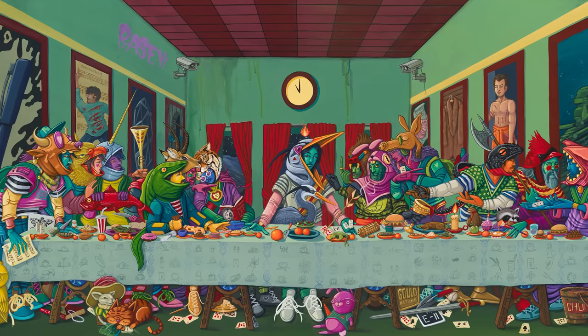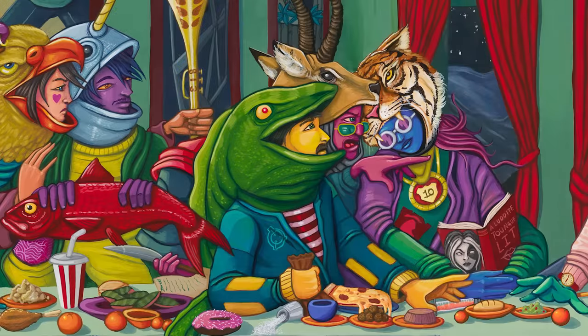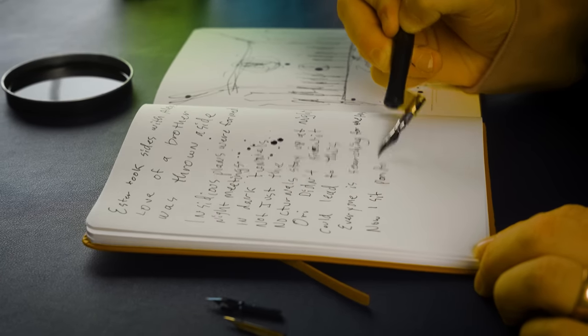First question: which character uses a journal to communicate and why? The answer: Hollis the eel — because he's mute. All three contestants correctly identified that the eel uses a journal to communicate because he's mute. That is correct.